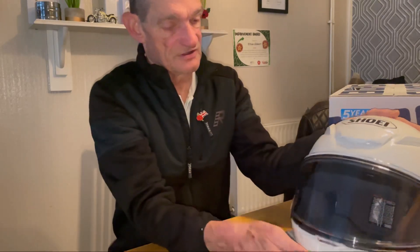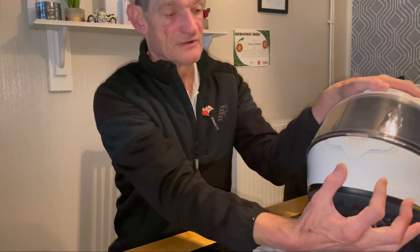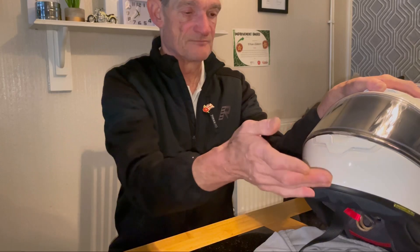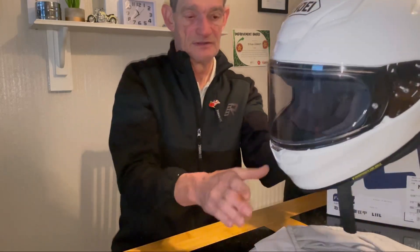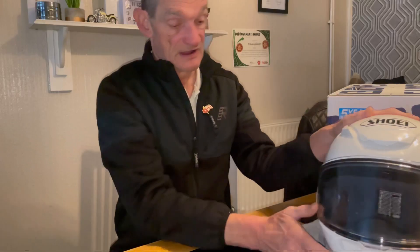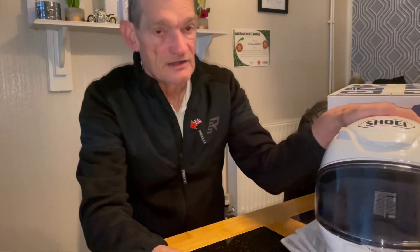I'm waiting for the Pacific chin mount from the chin mount company. I bought their bracket system to bring the camera forward so you can tilt it back — when your head's down, the camera will be facing forward perfectly. If not, I've got extra little bars I can fit on there.